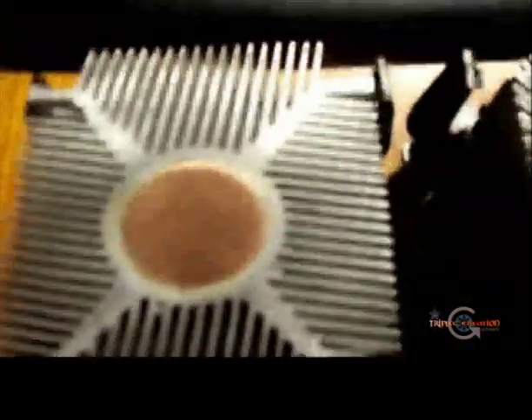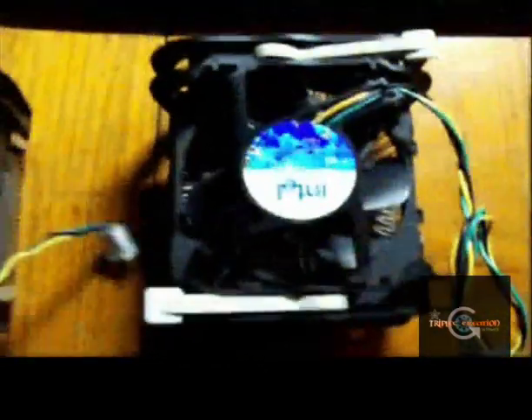Here we go, two stock Intel Socket 478 coolers. I'm going to pick one to use - I think I'll go with this one. It's got a larger surface. This piece is the same, the fan size should be the same. This one looks slightly tougher.